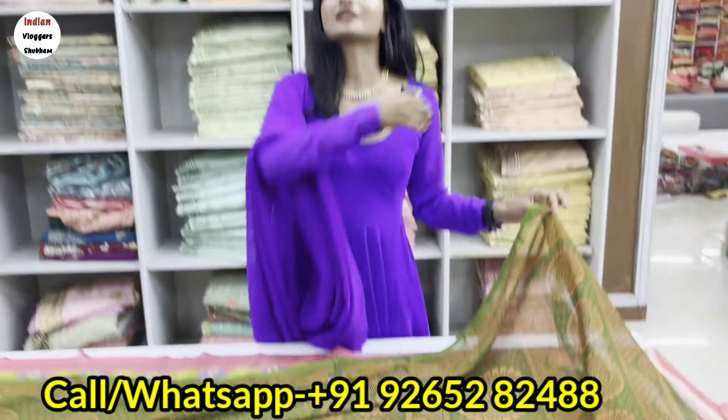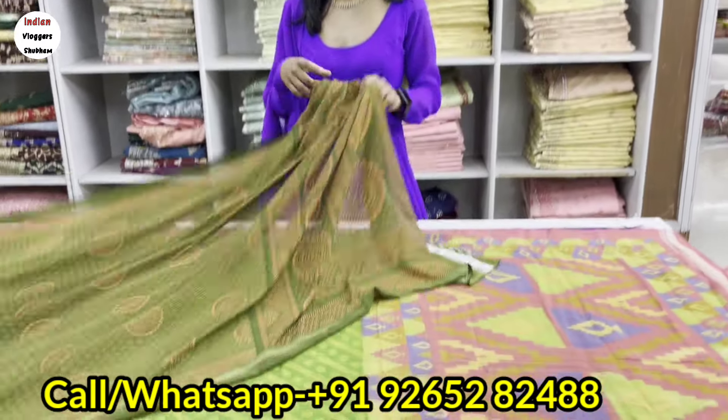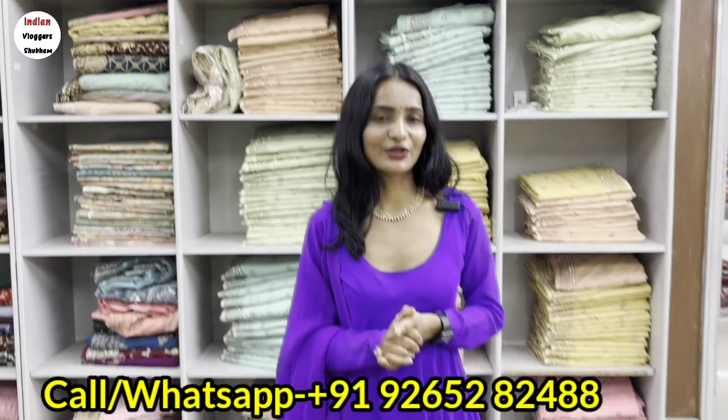If you want to start a business this season with some trendy articles, then start your business by printing your own collection. You have to invest around 10,000 to 15,000 rupees in your inventory, and you have to be ready to spend accordingly.